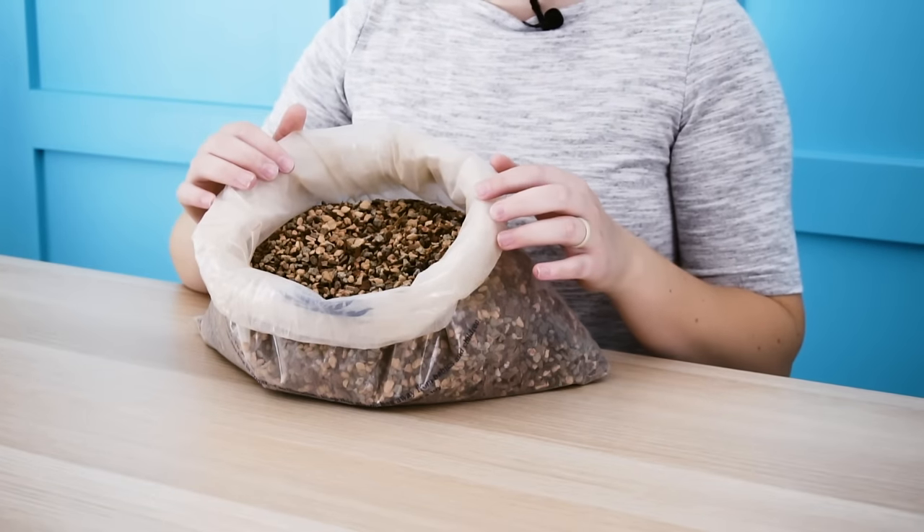There are two things that make this mix work really well for succulents. First, it has large particle sizes — about a quarter of an inch or six millimeters — which allows water to flow through really easily. Most soils from a nursery have very fine particles that make drainage difficult. The other key is that it has two parts inorganic material (rock) and one part organic material (pine bark fines), allowing water to drain quickly. I have killed way too many succulents from soil that didn't drain well, so this mix is my go-to for planting succulents indoors.